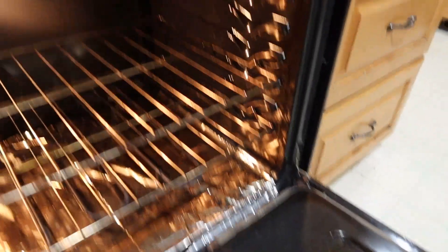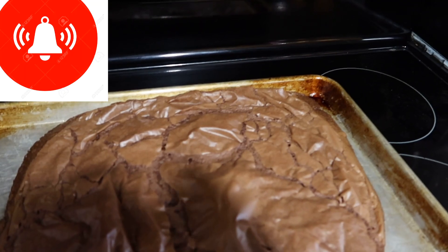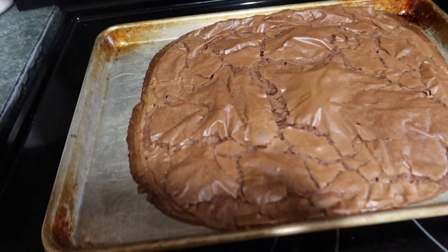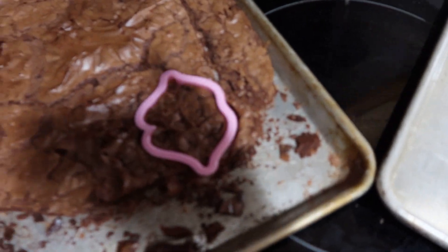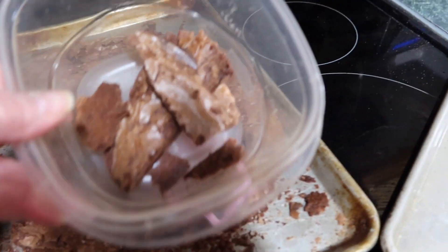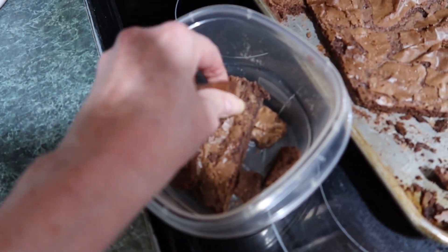Just let them cool and then we'll cut out of them. See you in about an hour. Okay, that's cooled off and the edges are too crispy, so I'm just keeping them in here. You can crumble them up and put them on ice cream.